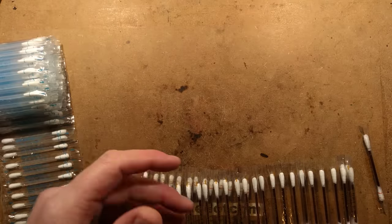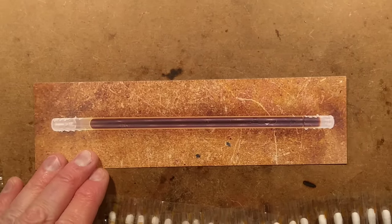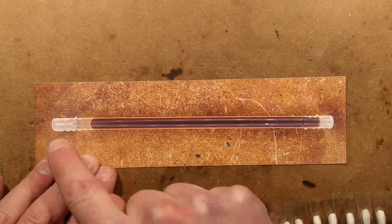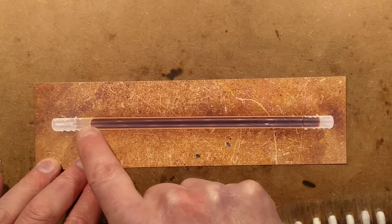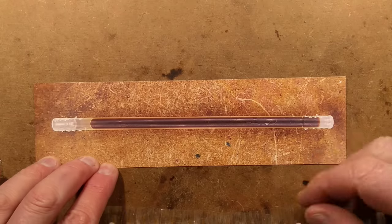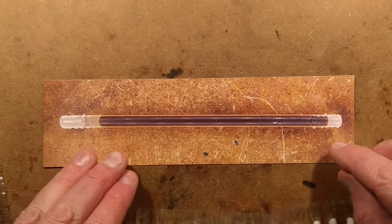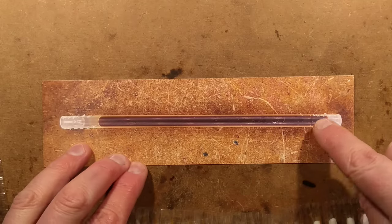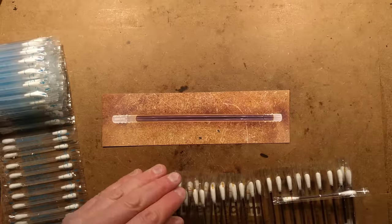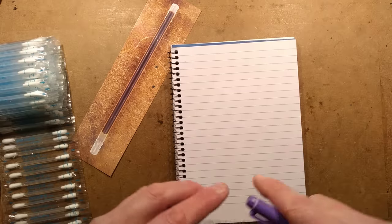I took one to bits, as one does, and there's not really much to take apart. Let's zoom in. What we have is a hollow plastic tube, sealed at one end and open at the other, with a mysterious little blob of stuff inside — and it's really clever. There are little barbs on either side of each end that hold the cotton in place. In the machine, it presumably just spins and feeds the cotton on. There's also a little incision, and that's the bit that snaps.